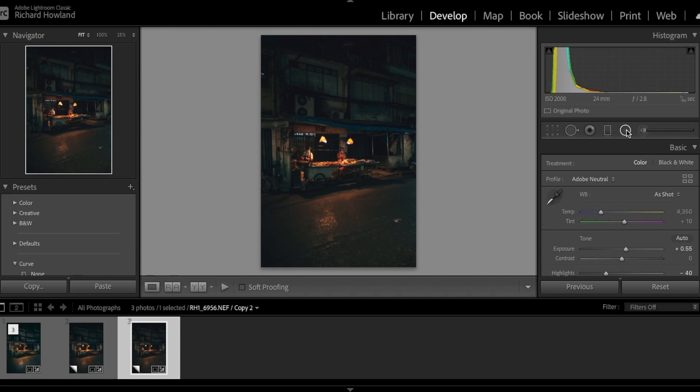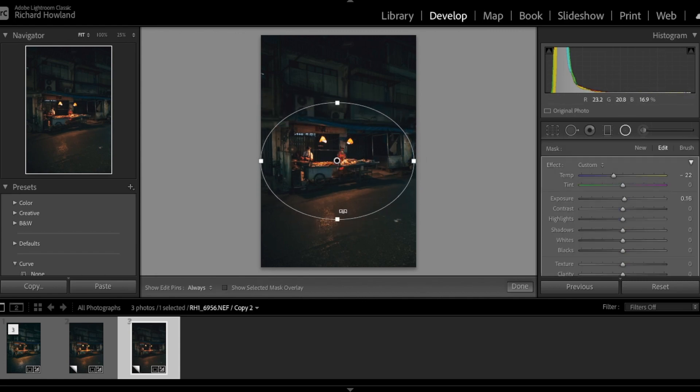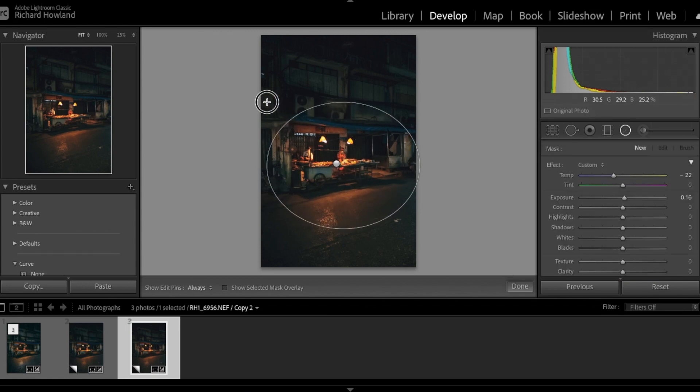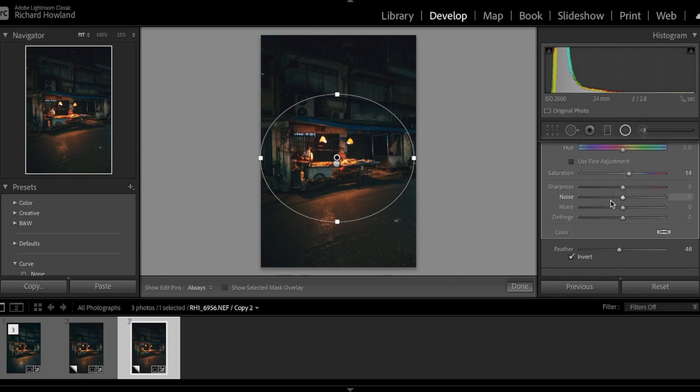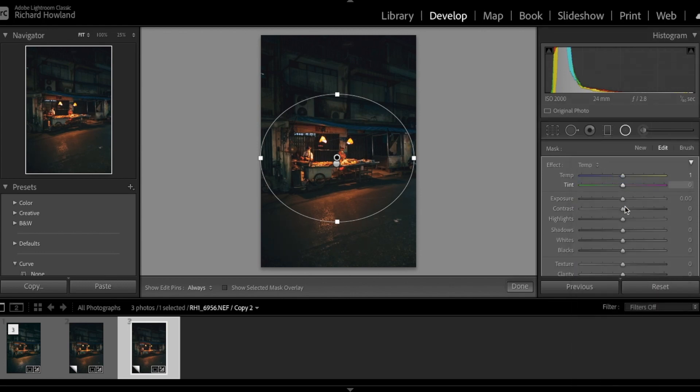Now I need to add a radial filter over the area of the photo where I want all the glow to be happening, and a bit of the street too. I'm basically going to change the temperature and the exposure here, bringing it to warmer tones, and play with the highlights until we've got everything how we want it. Now I'm going to put a second radial filter in and invert it — this time making the outer areas of the photo go colder. And this is where I bring in those blues that we desaturated earlier.